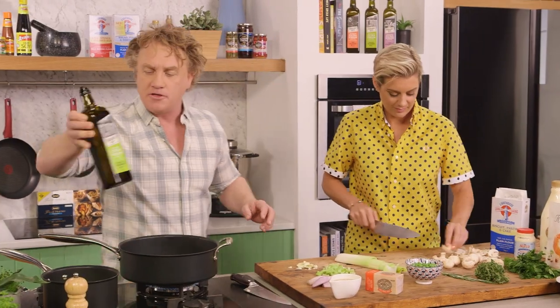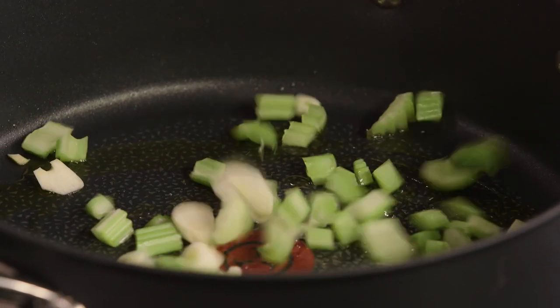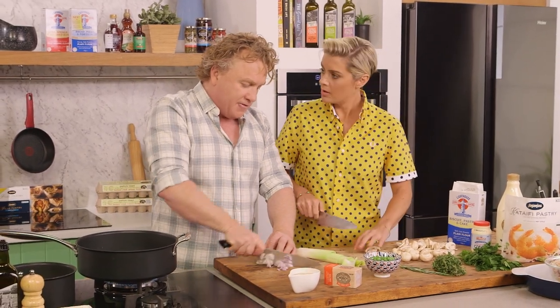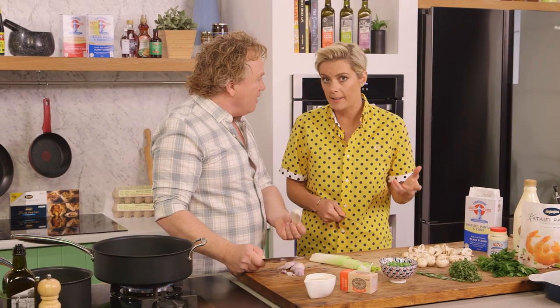Now, I've got a big pot here, Rosie. I'm adding some extra virgin olive oil to the pan. I want to sweat my veggies off just a little bit. The trick when you're making a pie like this is to get lots of different veggies because that's what brings out the flavour. If you don't like mushroom, you could use little bits of eggplant or anything like that.